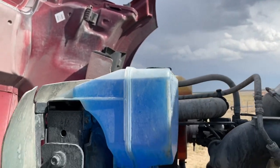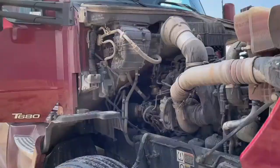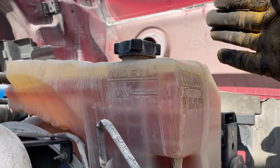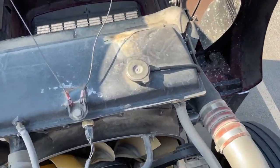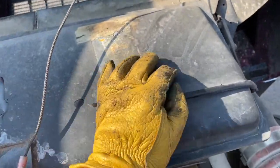Washer fluid — this isn't something your truck won't run without, but if you get into a snowstorm without it, you'll learn why it's important. Let's check our coolant level. The coolant reservoir on this truck is see-through, which is super easy. We have trucks that aren't see-through, so you pop the cap, look down inside, and see if it's to the top — just that easy.